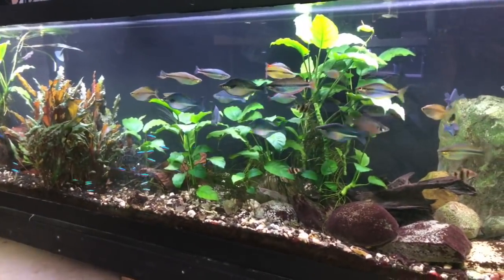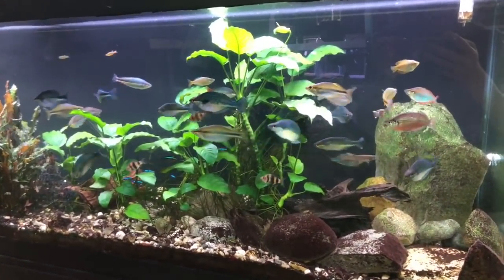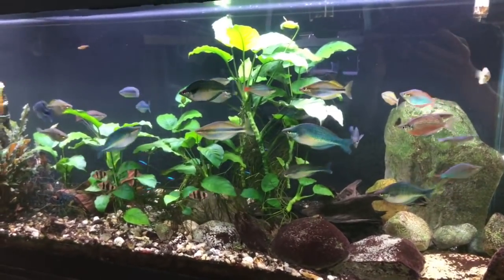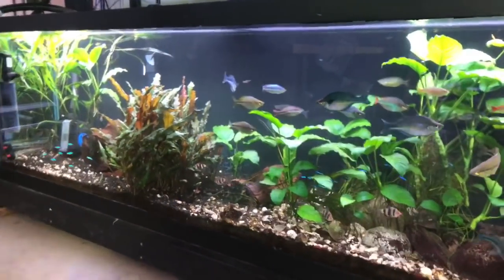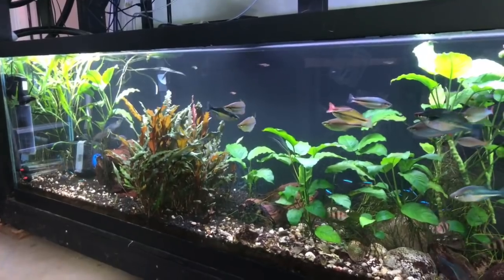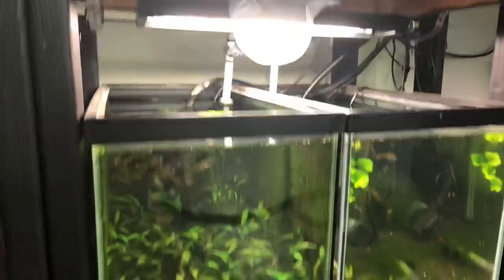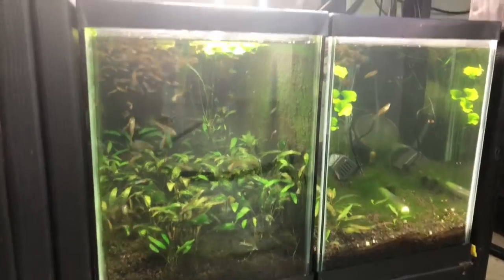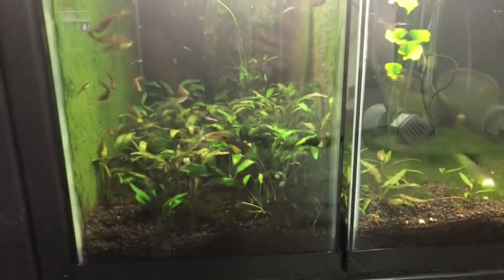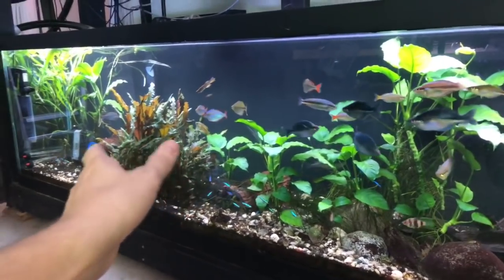The plants actually absorb a lot of the nitrates and ammonia — the things that usually become an issue with keeping aquariums. This tank is probably two to four years old. Same with over here — these actually don't have an airline, they don't have any filtration whatsoever. I do get algae mostly because I don't do my water changes very often.